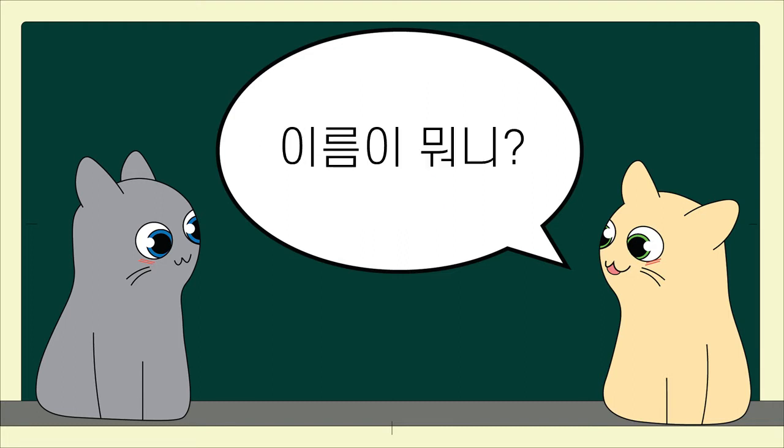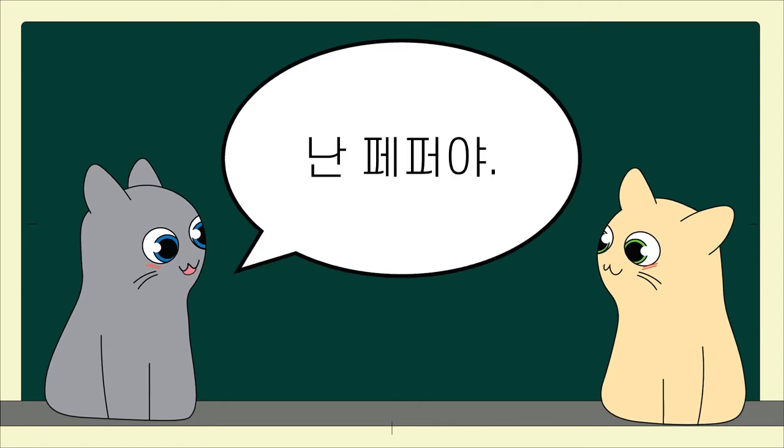이름이 뭐니? What is your name? 난 페퍼야. I'm Pepper.